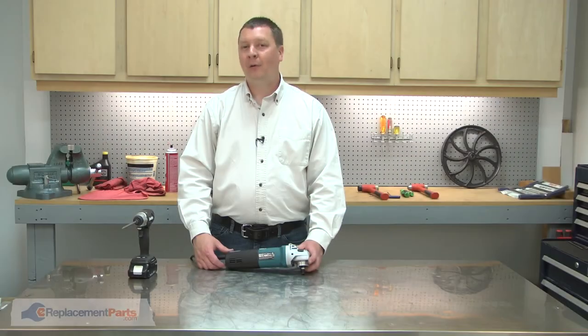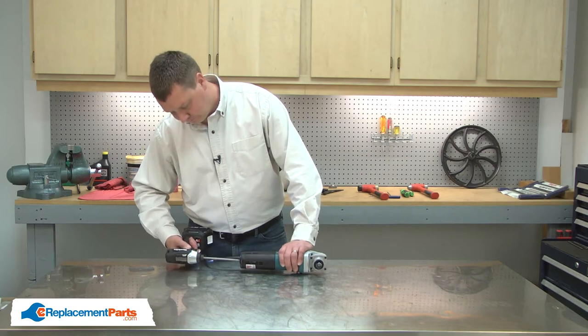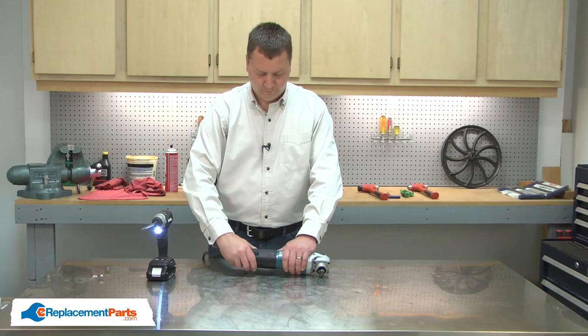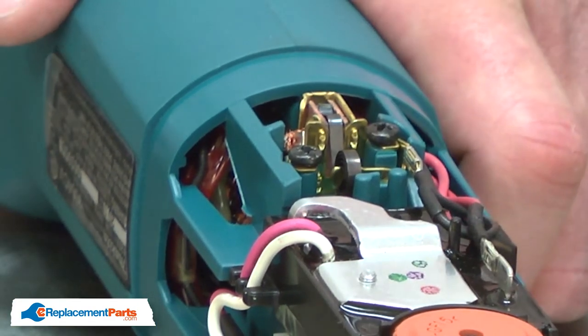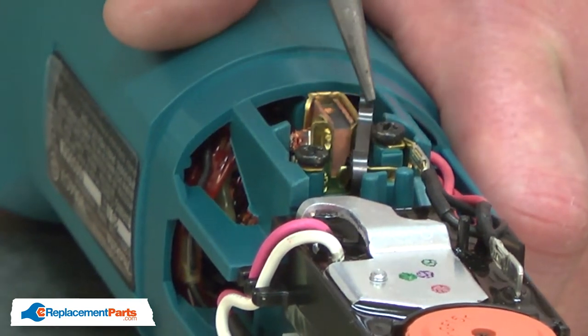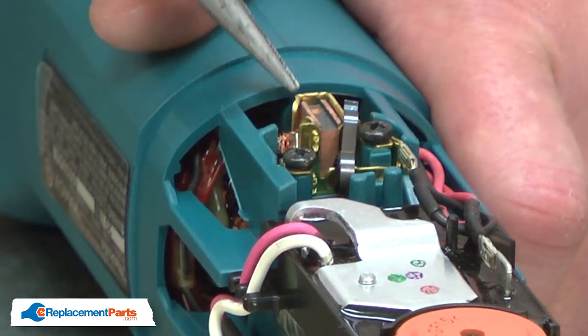I'll begin by removing the rear housing from the grinder. Now I have access to the brushes and brush springs. I'll pull the springs away from the brushes and pull the brush back away from the armature.